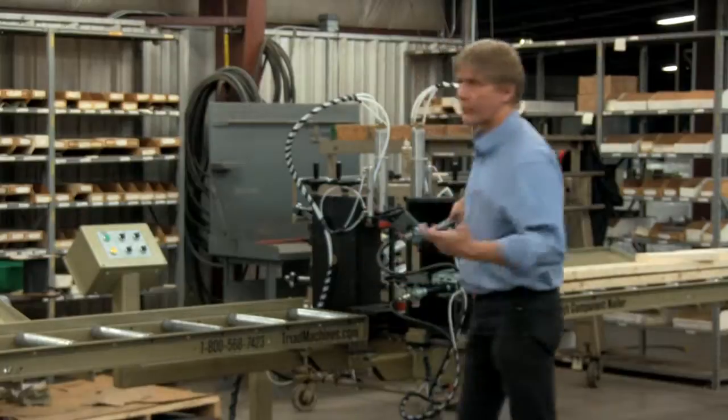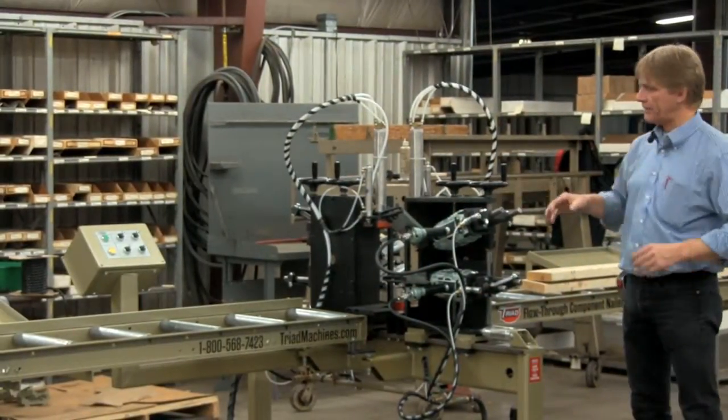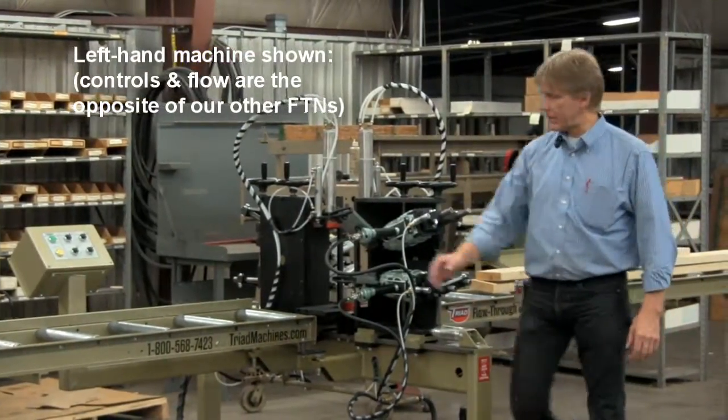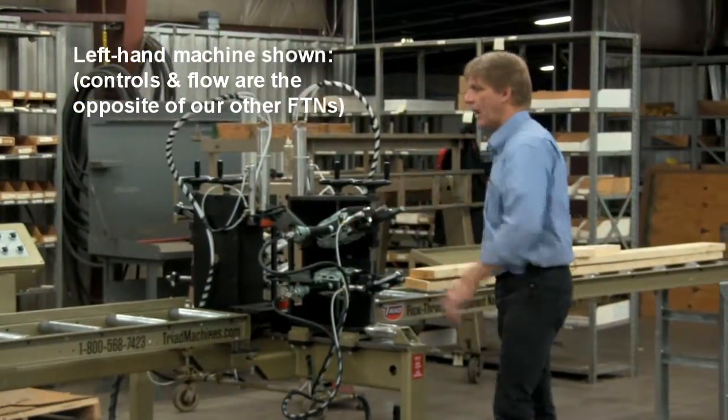The flow-through nailer — we make a couple of different versions. We've also got a CN4, it's a little smaller footprint. This is more set up: you've got 10 feet in-feed conveyor and 10 feet out-feed conveyor. It's all sitting on bearing assist rollers at one nice even height.